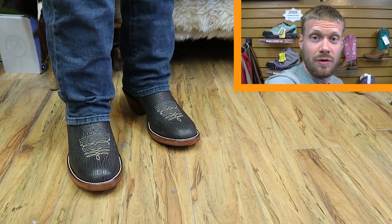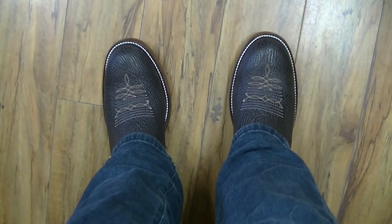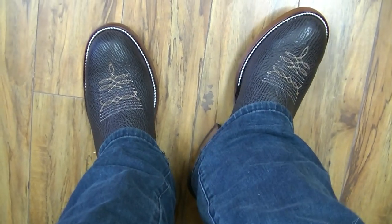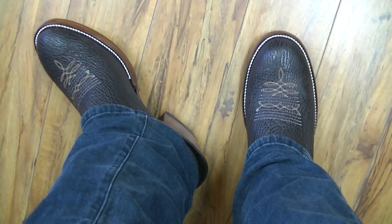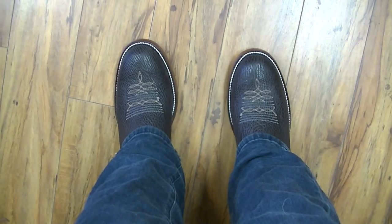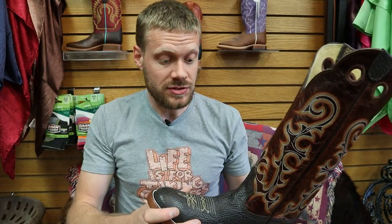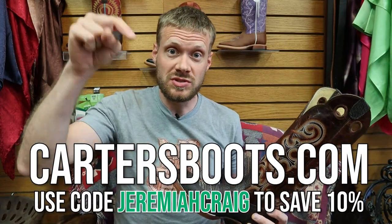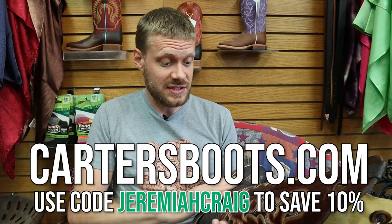I'll give you the POV here — here's how it looks point of view. I do like the colors on that texture and wrinkle there. Round toe looking great — it is a wider round toe so there is lots of room in there for your toes if that's what you're looking for. This Hondo is only available here at Carter's; they're pretty much the only one that orders it from Hondo themselves. So the only place you can get it is here in Bozeman or at their website. The direct link to these boots is in the description at $365.